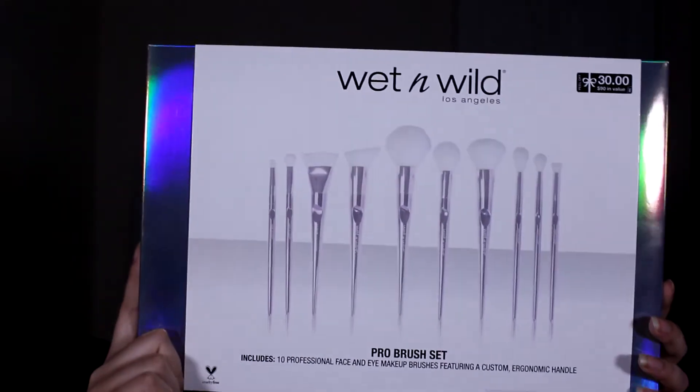This is only available on Walgreens or walgreens.com as far as I'm aware, which is where I bought it. So this brush collection is limited edition. You get 10 brushes for $30. If you can find it on sale, it will be a much better value. Wet n Wild is a cruelty-free company. Not all of their products are vegan, but these brushes are vegan as all of them are synthetic bristles.